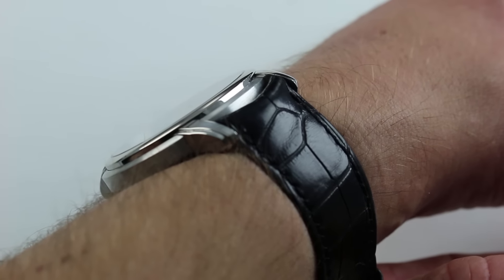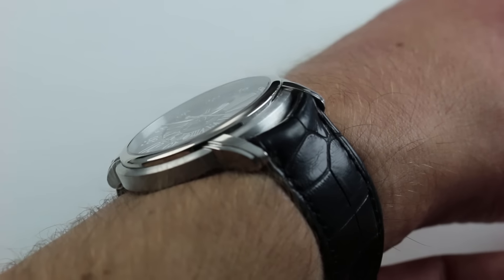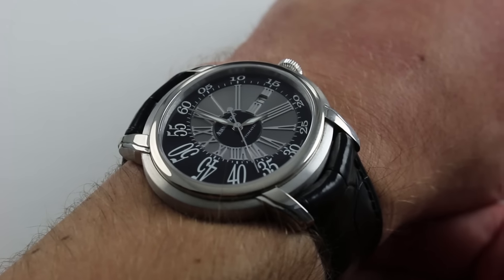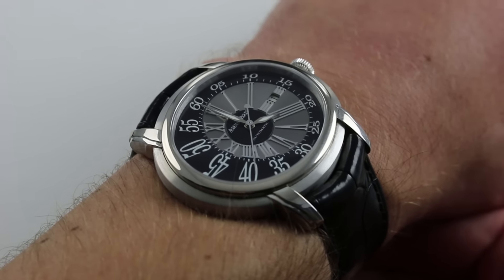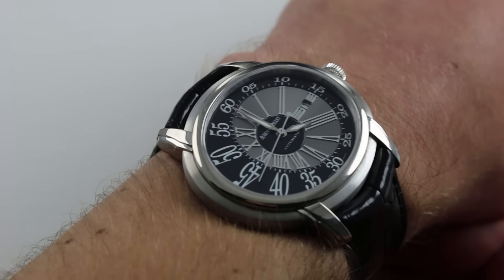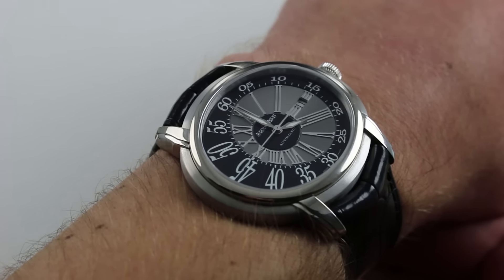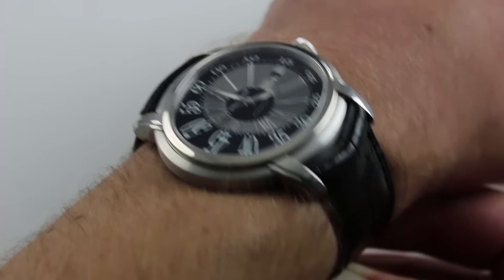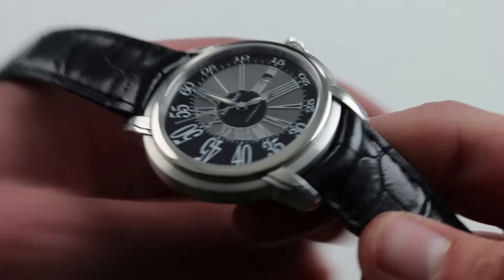The watch is also wonderfully thin. Thanks to the Audemars Piguet in-house caliber, it's only 9.5 mm thick, and with a curved bezel and a stepped case flank, it's actually easy to ride a dress cuff or a tight sleeve up and over this watch. So it's absolutely well suited to formal attire, but it has a sort of post-modernist sensibility about it that with the white metal and black accent combination would wear equally well with short sleeves.